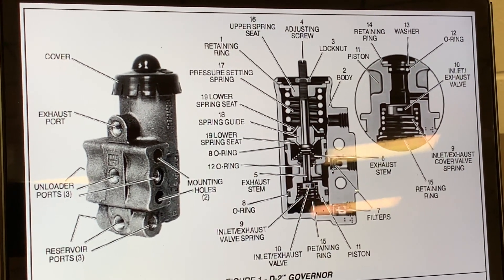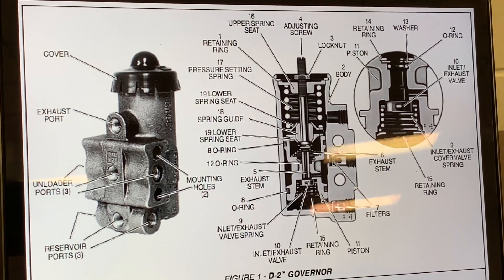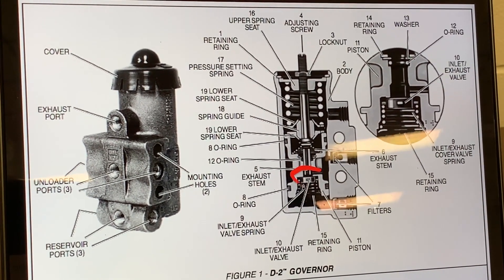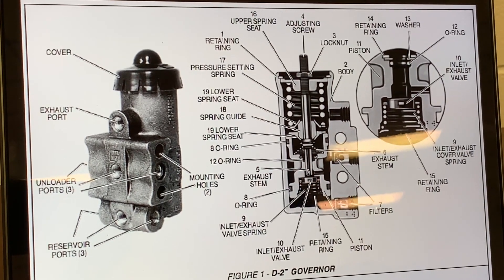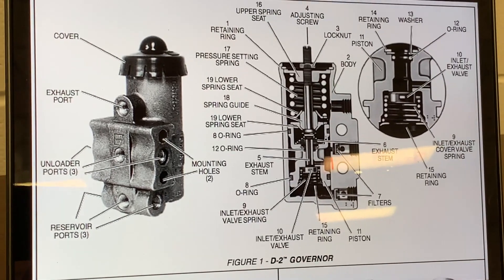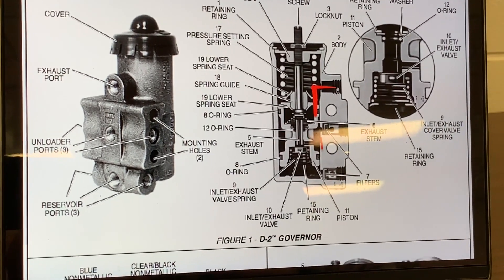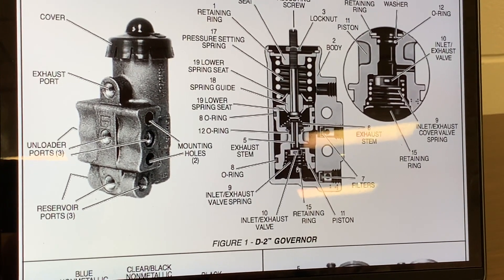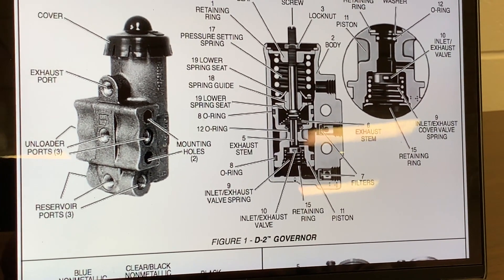When the reservoir air pressure reaches the cutout setting of the governor, the exhaust stem seats on the inlet exhaust valve, closing the exhaust passage, and then opens the inlet passage. Reservoir air pressure then flows around the inlet valve, through the passage in the piston, and out the unloader port to the compressor unloading mechanism.